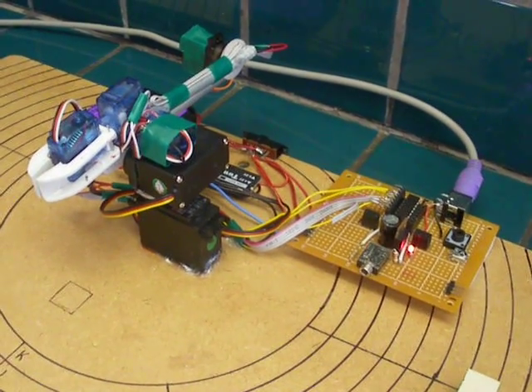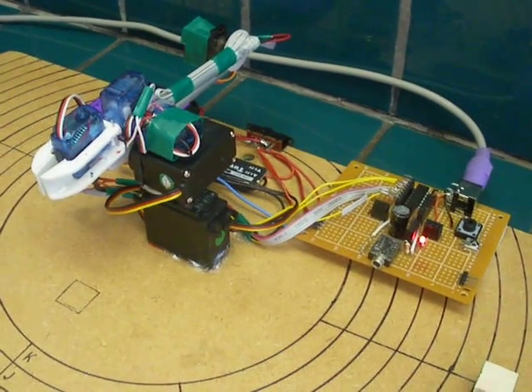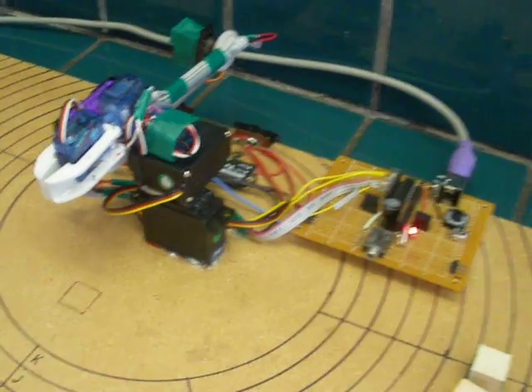Here's my home-built six-axis robot arm, powered by a PICAXE 20M2. Construction details of this robot appear in Robot Magazine, May/June 2012.